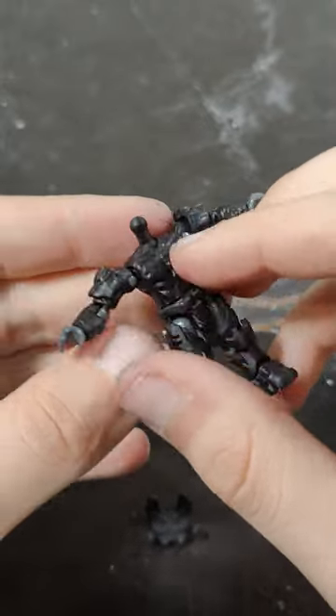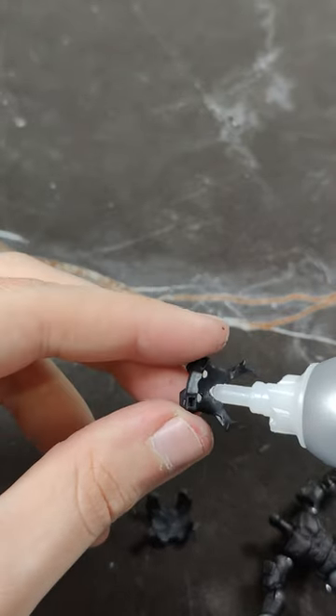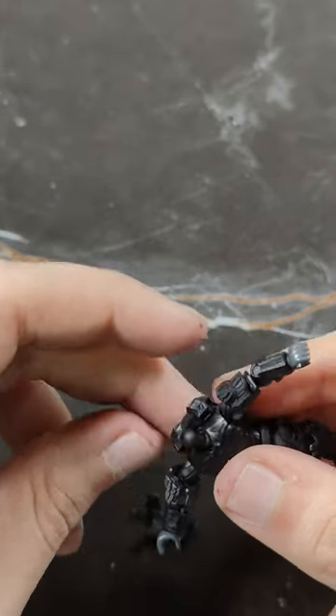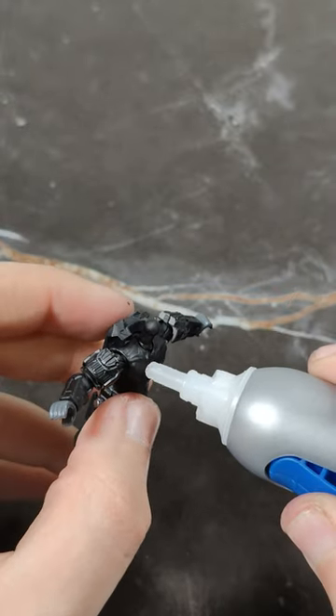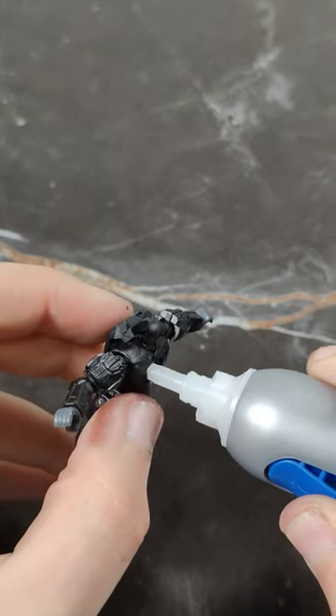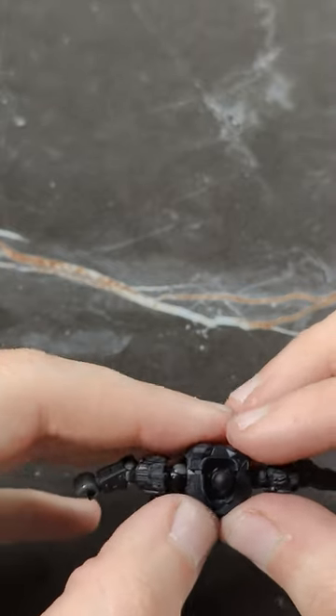I will now add glue to the torso so we can secure the chest plate. I recommend you add glue to the chest armor and not the torso like I just did, to avoid over-applying the glue. Hold firmly for around 10 seconds.